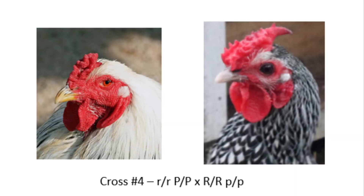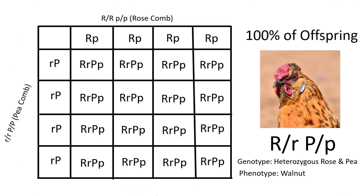The last pairing we will discuss is how to create chickens that have a walnut comb from scratch. The best way to do this is to breed a bird that is homozygous for a rose comb to a bird that is homozygous for a pea comb. From this cross, 100% of offspring should have a genotype of Rr Pp, meaning they are heterozygous for a walnut comb.